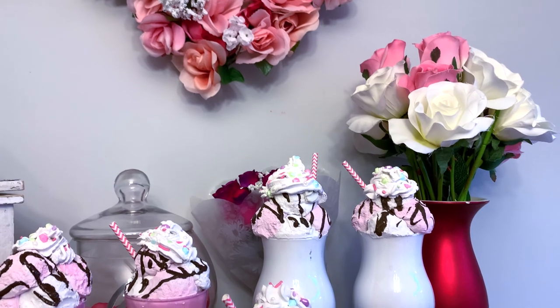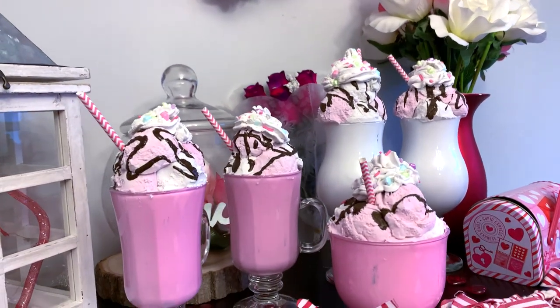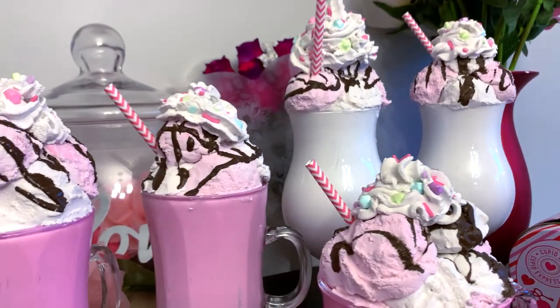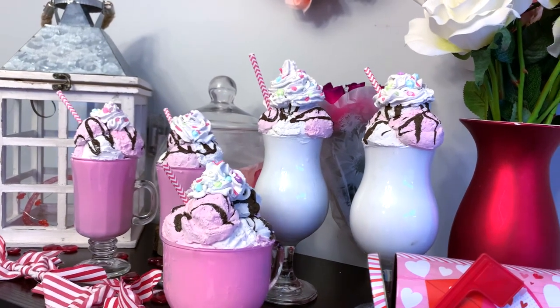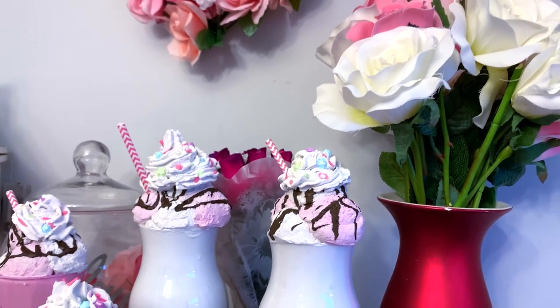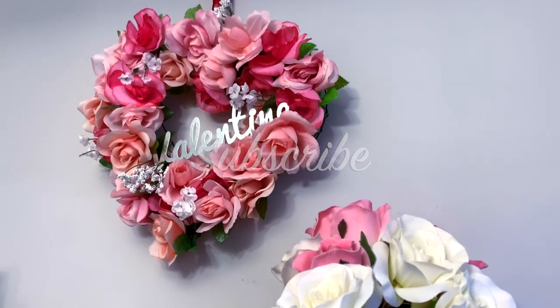Hi everyone, welcome back to my channel. Today I'm going to be showing you how we attempted to make these adorable ice cream sundaes that Bargain Bethany made on her channel. All of her information will be listed below along with her original video. They actually didn't turn out too bad and it was really really fun to make, and we also make one other craft, so if you want to see how we made these just keep on watching.